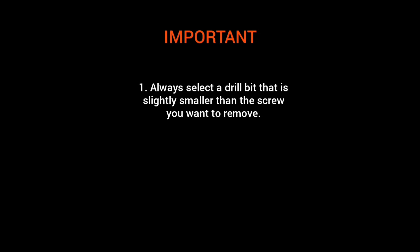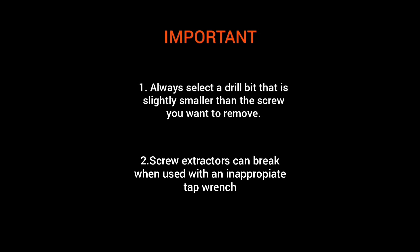Before we begin, please note: always select a drill bit that's slightly smaller than the screw you want to remove. And remember that screw extractors can break when used with an inappropriate tap wrench.